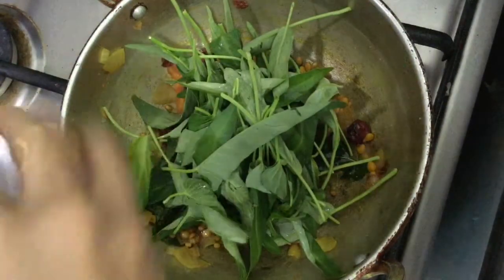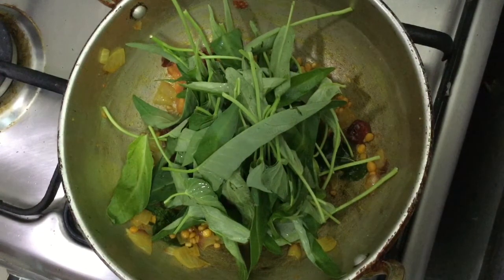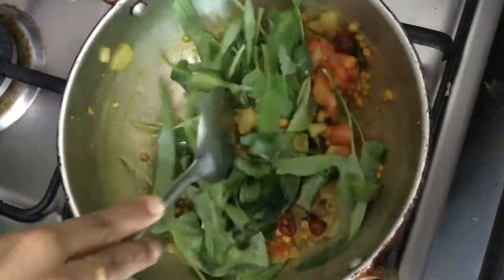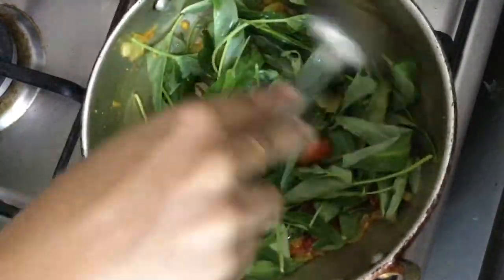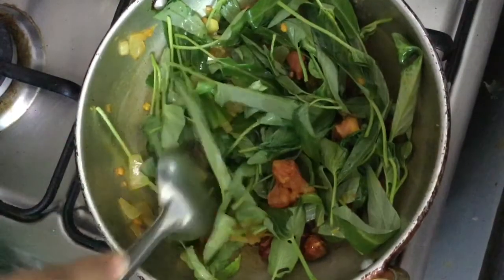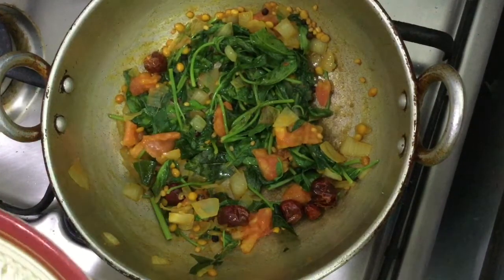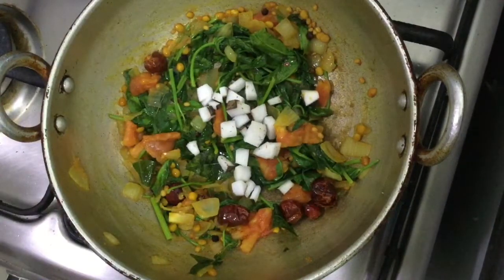If you want to mix it directly, you can mix it directly. If you want to mix it well, you can mix it well.